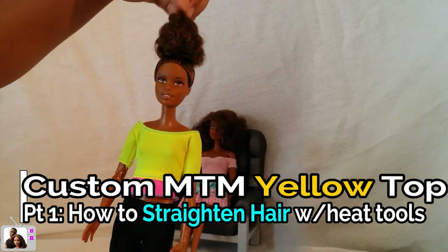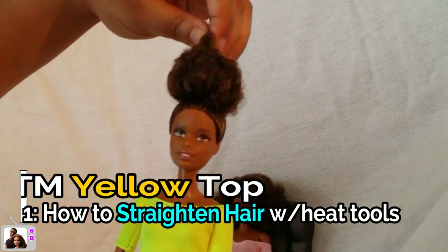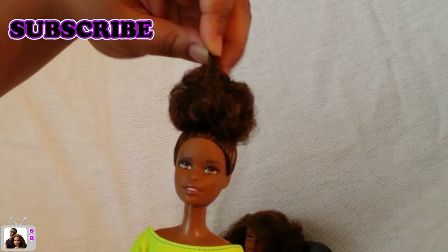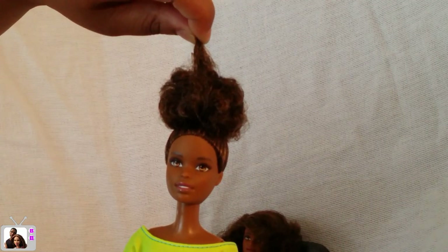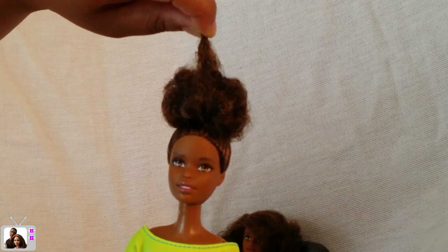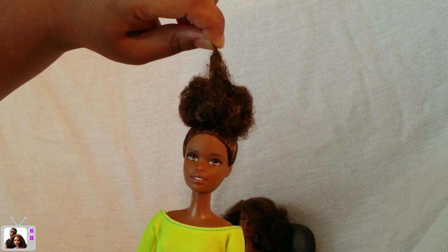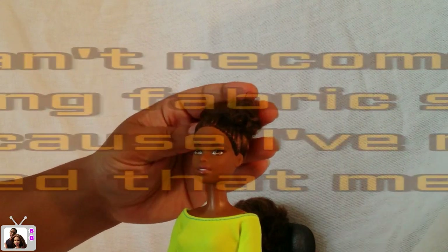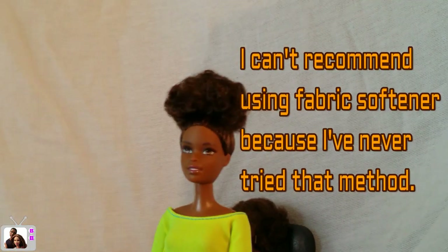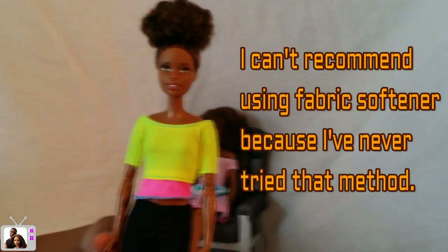I figured because her ponytail puff is quite large, her hair would be a little bit longer than some of the yellow top Made to Move dolls in this line. Disclaimer: although I am working with this doll, I suggest for your experiment to try dolls with longer hair because it'll be much easier. Before you start, make sure your doll doesn't have any gel or gunk in her hair — if so, wash it all out with soap and conditioner and towel dry it. It doesn't have to be totally dry before we start.